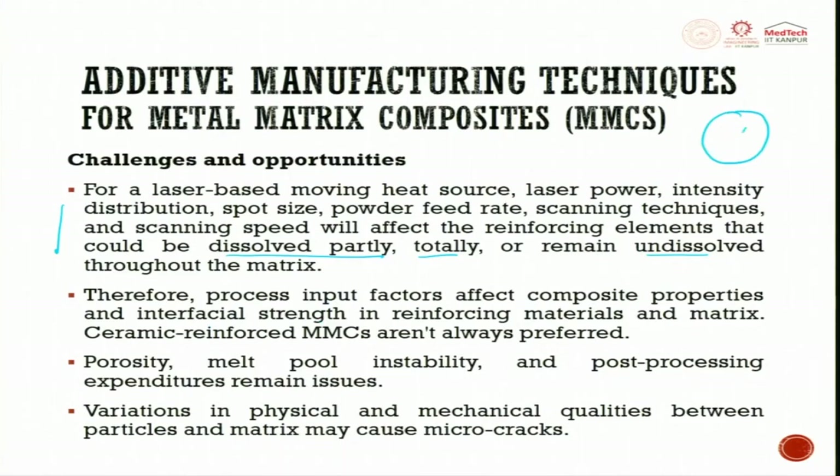If you have a composite, the matrix surrounds the reinforcement. Between the two — the matrix and the reinforcement — what you have is interfacial strength. This is between the matrix and the reinforcement. Therefore, the process input factors affect composite properties and interfacial strength in reinforcing the material and matrix.